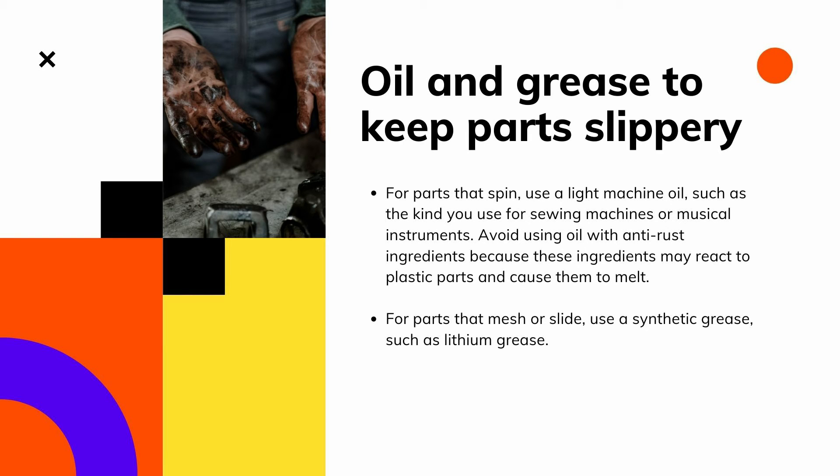We have soft cloth to keep your workshop and tools dust-free. Avoid using household dusting sprays because some generate a static charge that can damage electronics.